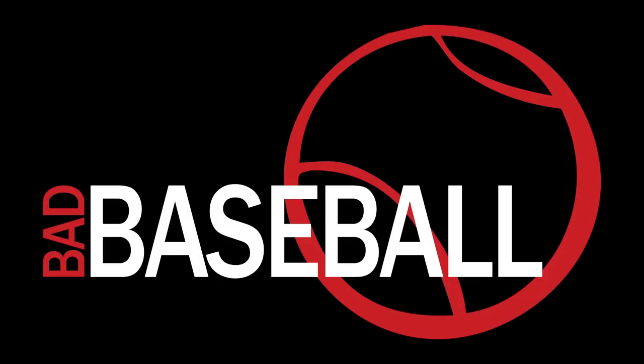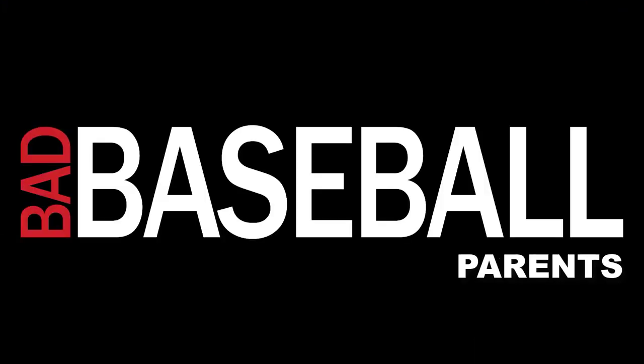Do we really need rolled bats in youth travel baseball? Hey guys, Chris Sloan here with Bad Baseball on SelectBaseballTeams.com. If you're new to the channel, thanks for checking us out. If you're a regular here, you'll notice this is probably not the usual way I shoot videos — I'm out at a tournament with my son this weekend. We're down in Austin or Georgetown, Texas doing some baseball. So having to improvise a little bit, bear with me for the video.